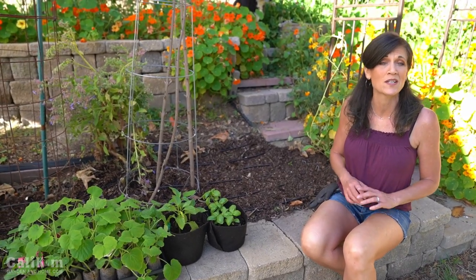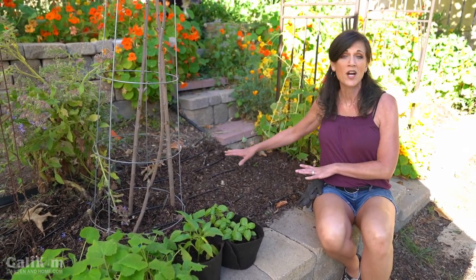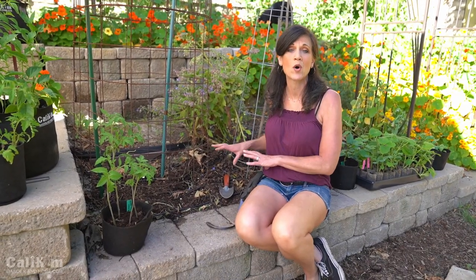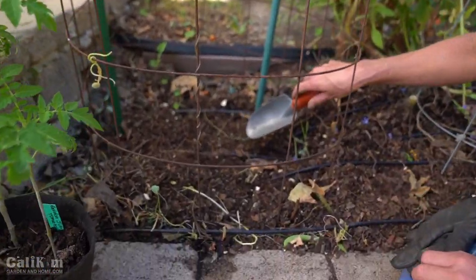We're going to be planting some warm weather vegetables today — tomatoes, cucumbers, peppers, and squash. Those vegetables do well in temperatures between 60 and 85 degrees, so after your last frost date, now's the time to plant them. We prepared our garden bed using the no-dig method: we just layered compost over the whole bed. The nutrients from the compost soak down over the growing season, and by not tilling, it protects the soil microbes and worms.